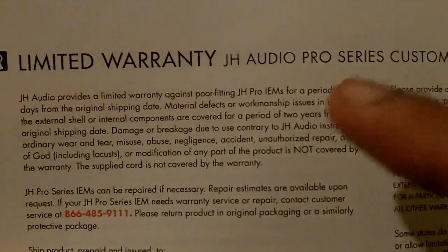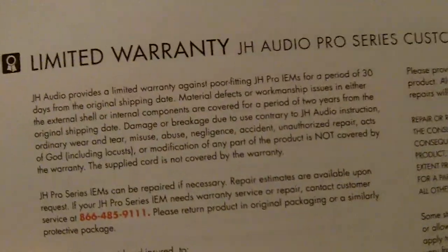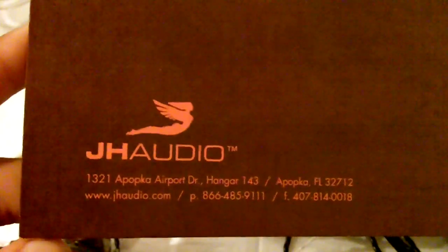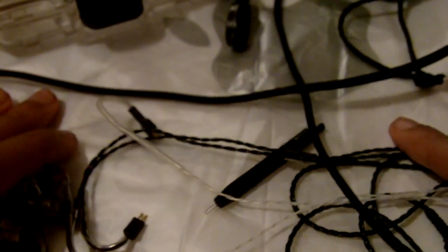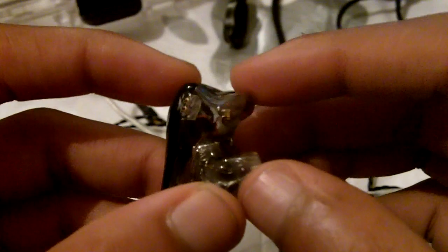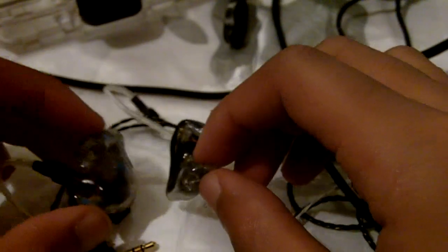The warranty lasts for two years from the original shipping date, and that's pretty much everything you receive with the custom earphones. In the next video I'm going to talk more about the sound of these custom earphones, and I'll get into the difference between a balanced armature speaker and a dynamic speaker, because these are balanced armature speakers. Stay tuned, thanks for watching.